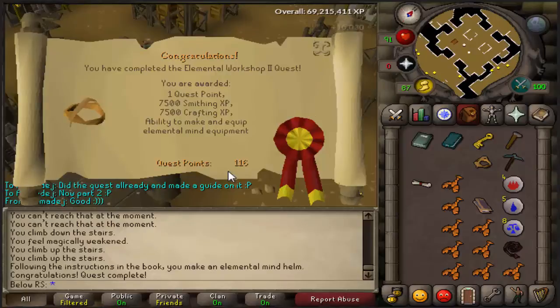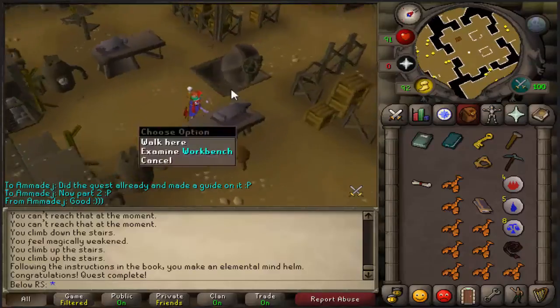Your quest is now done! You get one quest point, 7,500 Smithing XP, 7,500 Crafting XP, and the ability to make and equip elemental mind equipment.